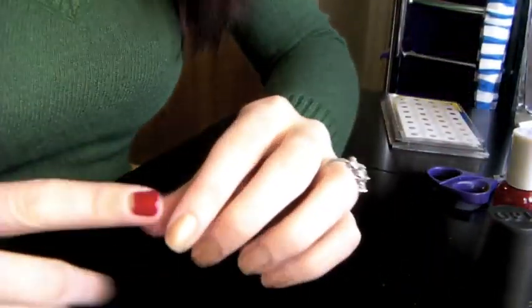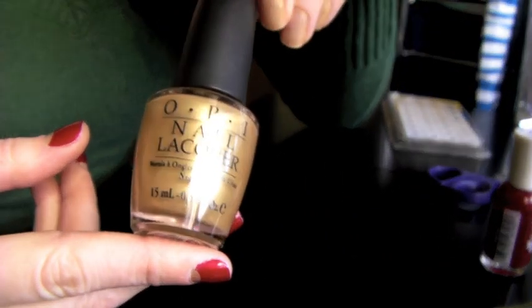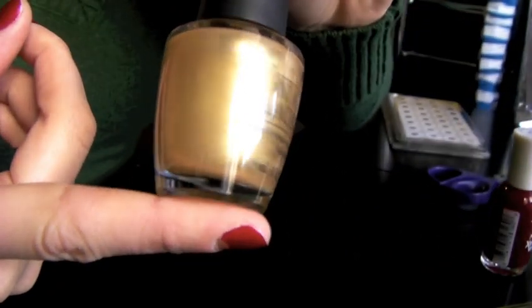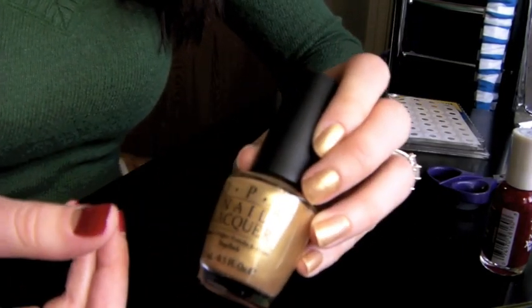So you want to apply your base coat until it completely dries, and then next you want to choose what color you want to do for your half moon. As you can see here, I did more of a gold color, and so I already applied that. The color I use is OPI's Curry Up Don't Be Late. Normally for the half moon color I only do about one coat, but for this I actually had to do two coats because it's such a sheer nail polish, and I really wanted that gold to peek through.